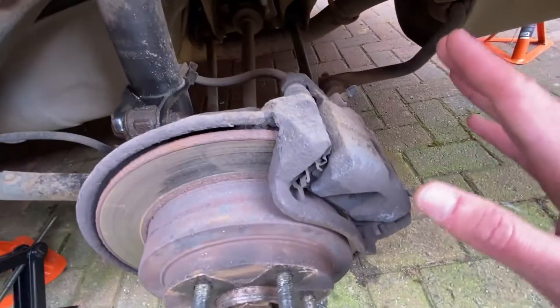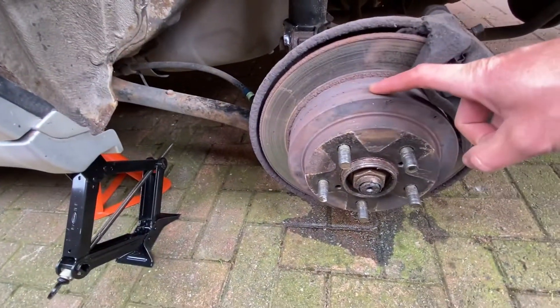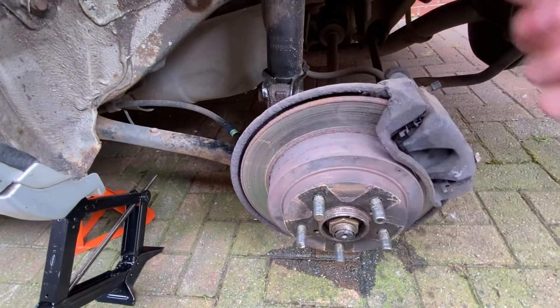I've been soaking the bolts and nuts for the last three or four days. So for starters we're going to have to remove the caliper, the caliper carrier, the disc, and I'll show you what comes after that anyway.